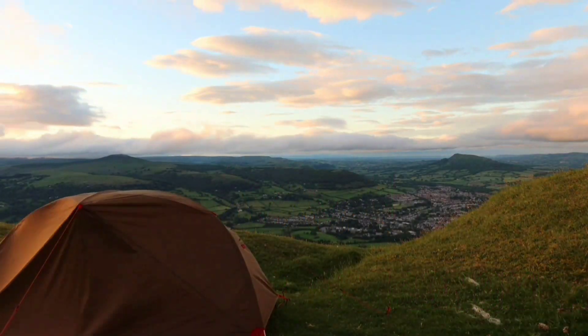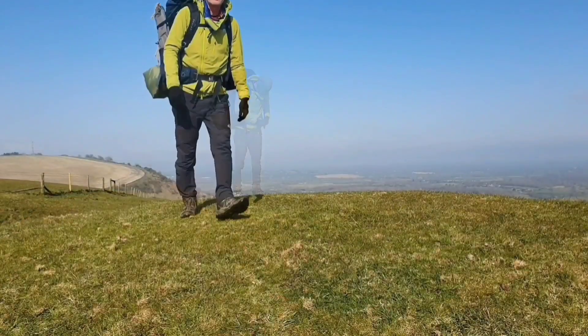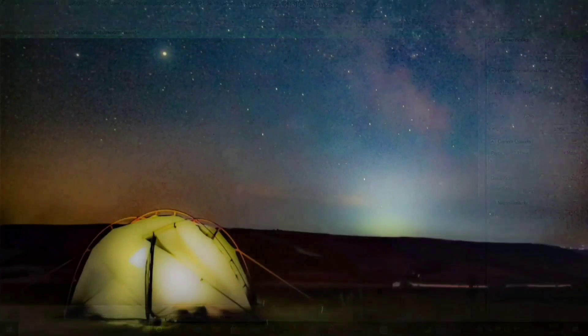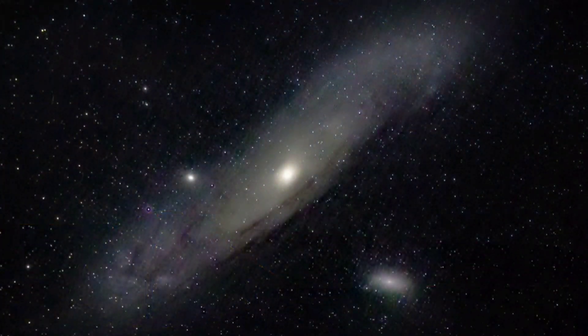Luckily there's a really good workaround to this, and it involves using the stargazing mode - normally used for deep sky objects - in order to locate the moon, and that's what today I'm going to show you how to do. My name is John and I make videos on camping, walking, and astronomy. If you like what you see, please check my channel out, but in the meantime let's crack on with this video.